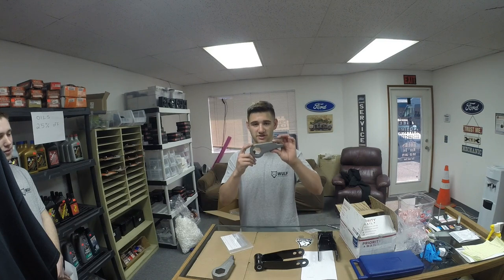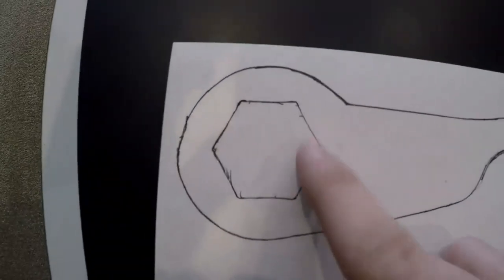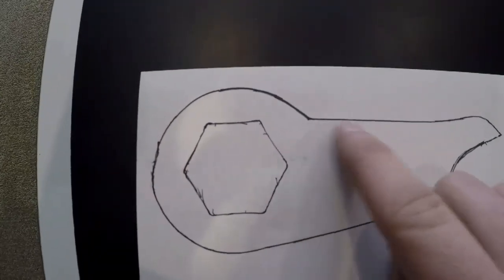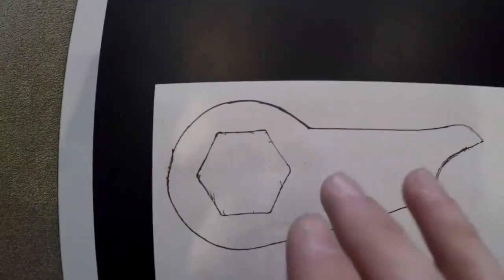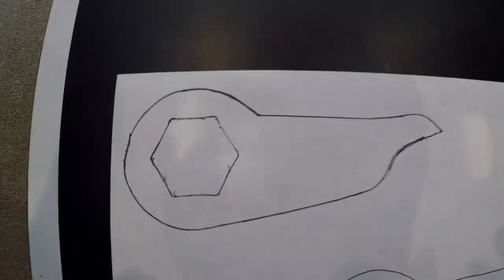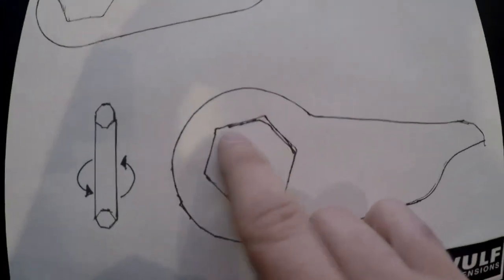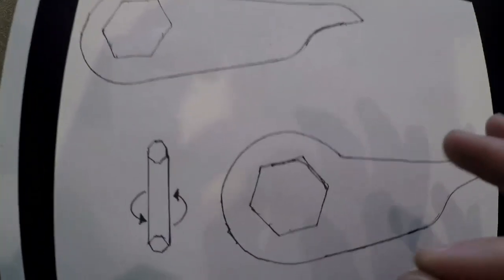I'm going to show you how the Wolf Suspension torsion key aftermarket lift is going to change the lift height of your vehicle. Here is a drawing of the stock torsion key that came on your Ford Ranger — the hex pattern is about flush with the rest of the torsion key. That's the degree the torsion bar starts at before you add tension. This is the aftermarket torsion key, and as you can see it's got a different angle on that hex.